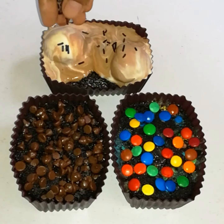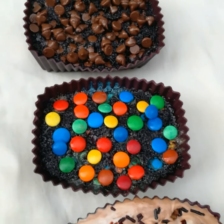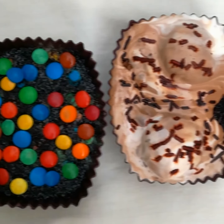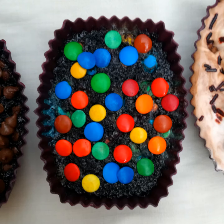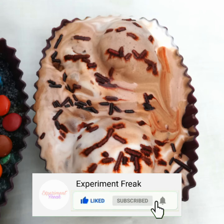I will add ice cream and some sprinkles. If you have any ideas about toppings, share them in the comments. If you haven't tried this cake, you should do it right now. If you liked today's video, please like it and subscribe to my channel. I will see you in the next video. Take care, I love you. Bye!